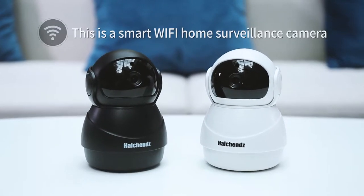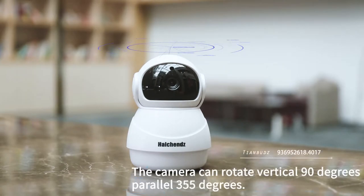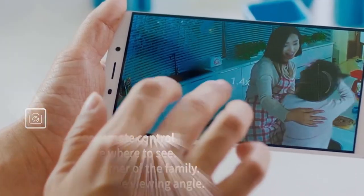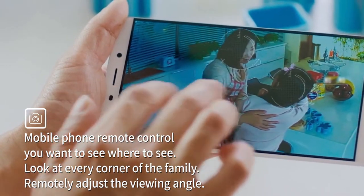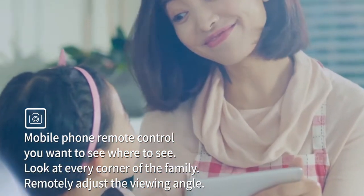This is a smart Wi-Fi home surveillance camera. The camera can rotate vertically 90 degrees and horizontally 355 degrees. With mobile phone remote control, you can see what you want to see — every corner of the family — and remotely adjust the viewing angle.